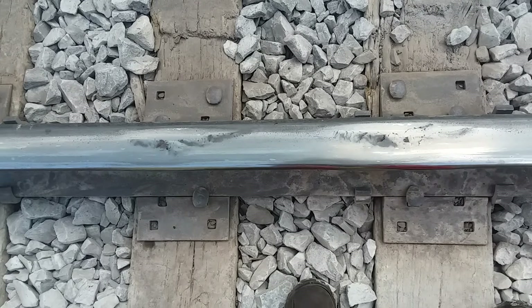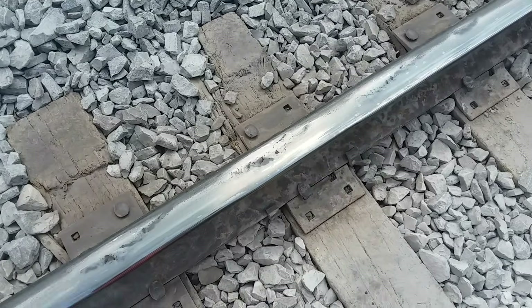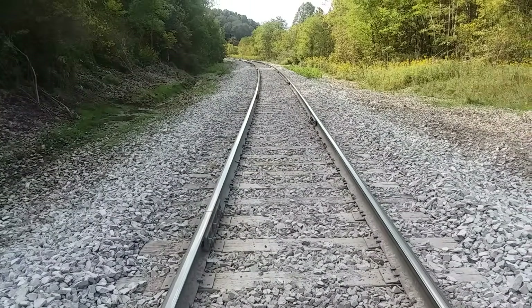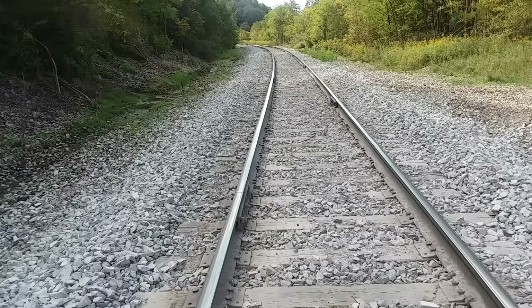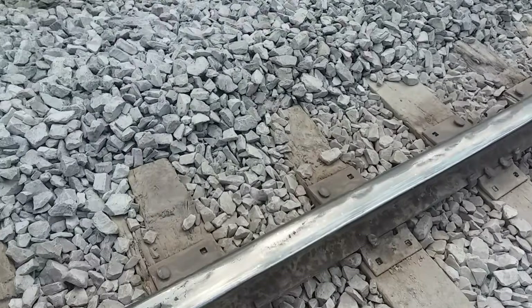Good afternoon. We're here at Cumberland Mine Railroad on curve 47. This is a curve we did in August. We had Holcher in here and we cribbed out all these ties, and now we have a shutdown in about a week. We're going to replace this low rail.